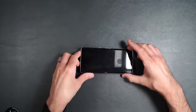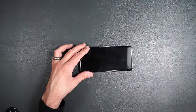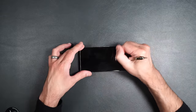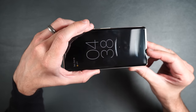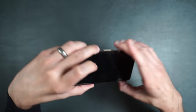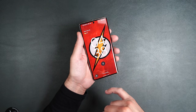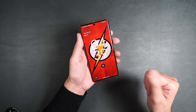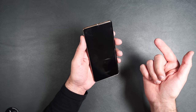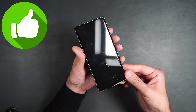Scratch test results: no scratches at level five, light scratches at level six, deeper at level seven — on par with other tempered glass screen protectors. Everything is working well — fingerprint sensor, scratch resistance, case friendly, touch working fine, and it's clear. I'll give this one a thumbs up.